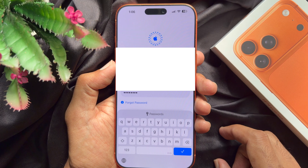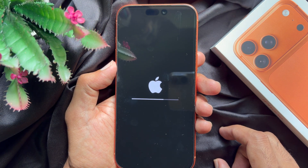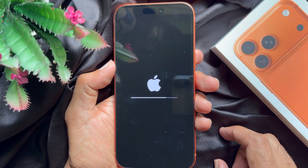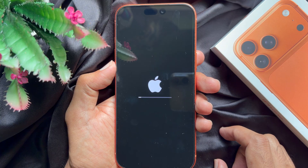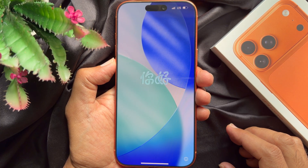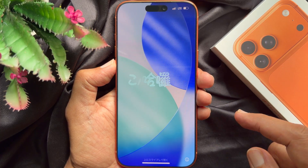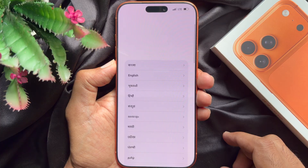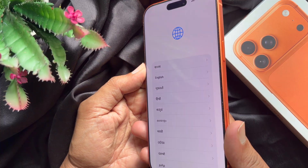Wait for some time and you will see a black screen with the Apple logo. This will start erasing all your data from your iPhone and it will take some time. After some time your phone will reboot with the Hello screen. Now you can set up your iPhone 17 Pro Max again.